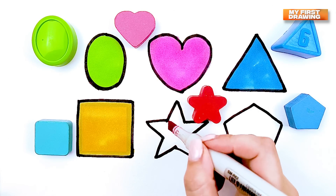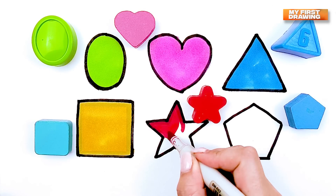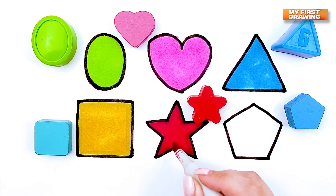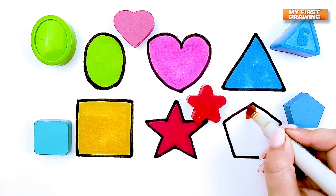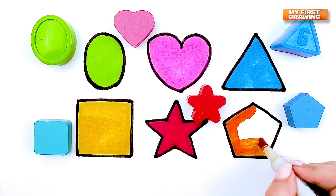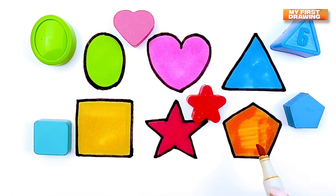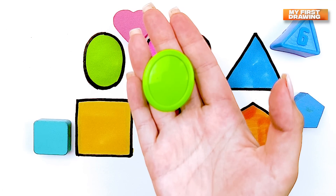Star. Red star. Pentagon. Orange pentagon. Circle. Green circle.